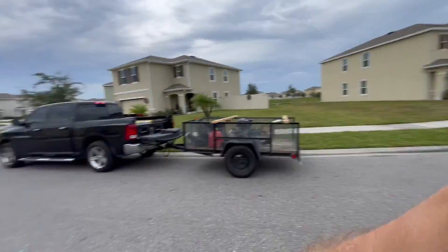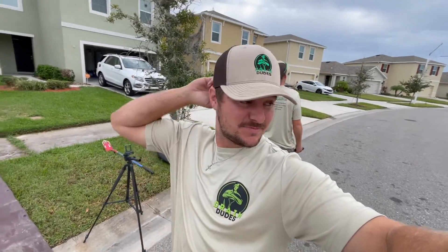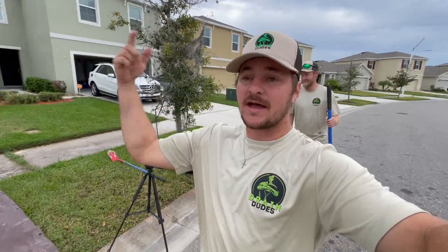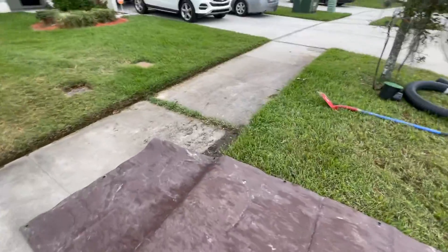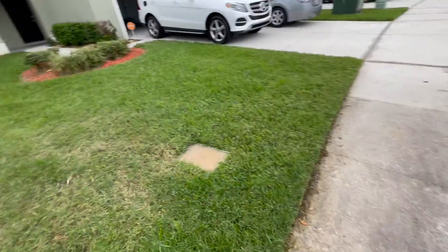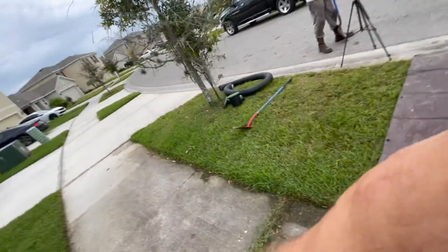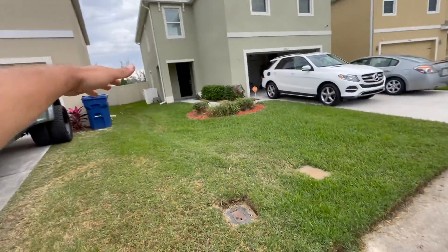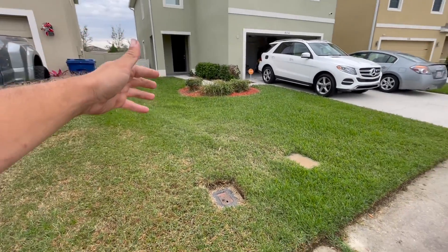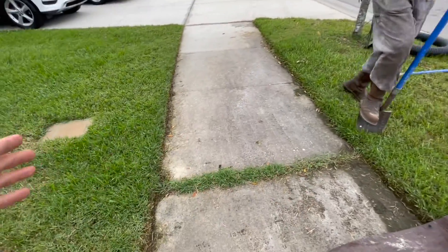Nash and Joe with Tampa Drain Dude. It's Friday, this is our second job today because we had to go back and finish up a job from the day before. The problem today — the most common one we see here in the Epperson Lagoon area of Wesley Chapel, Florida — is water coming down this valley. They're always poorly graded: DR Horton homes, Lennar, typical spec homes. Water comes in.